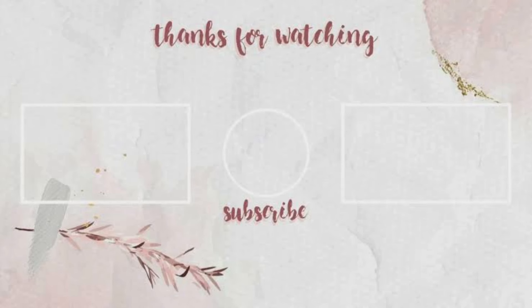Selamat mencoba, semoga resep ini bermanfaat. Terima kasih kepada teman-teman semua yang telah menonton video ini sampai selesai. Dukung channel kami dengan cara klik subscribe, like, dan share sebanyak-banyaknya. Jangan lupa nyalakan notifikasinya supaya tidak ketinggalan video terbaru dari kami. Wassalamualaikum warahmatullahi wabarakatuh.